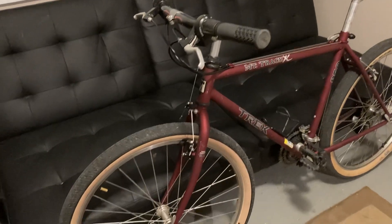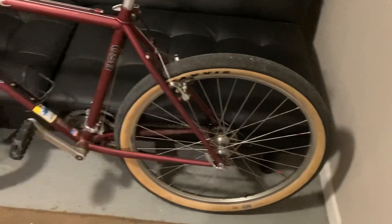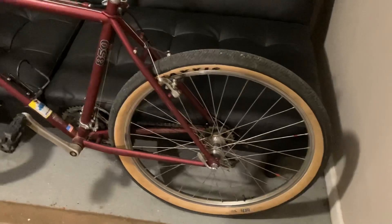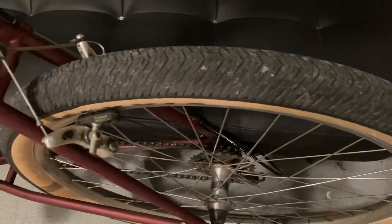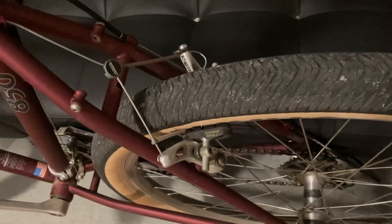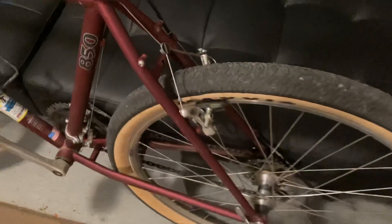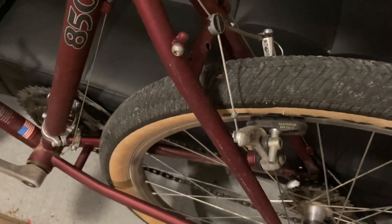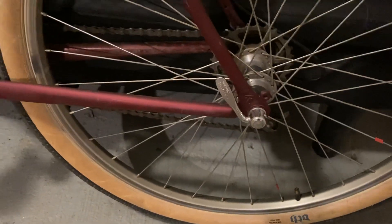I'm not really sure — I don't know much about tires — whether these are mountain bike tires or bike packing tires, or exactly what they are. Excuse my ignorance. What I love about these old Trek frames is you've got all these connection points for racks, plus the quick release back wheel and the quick release front wheel.